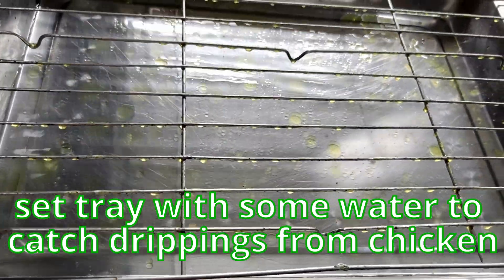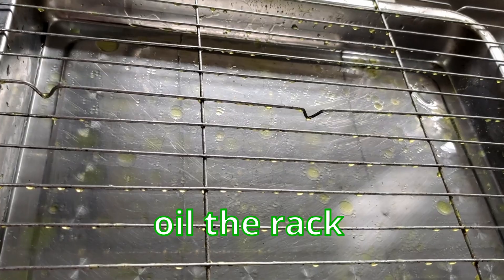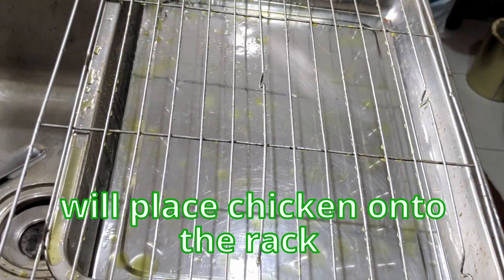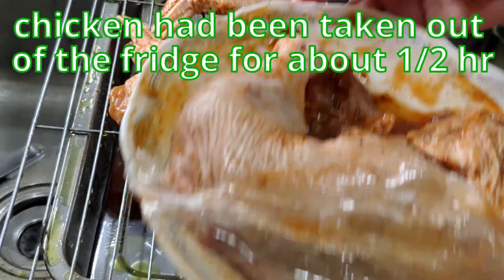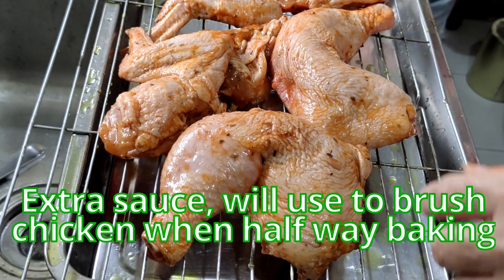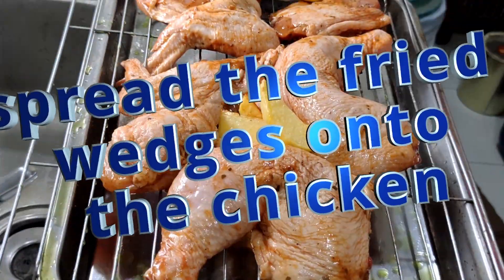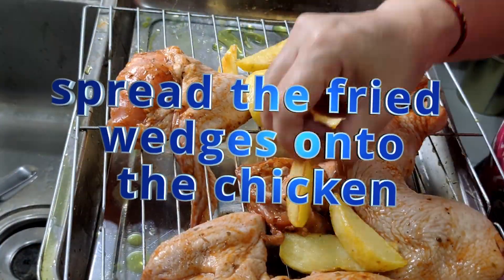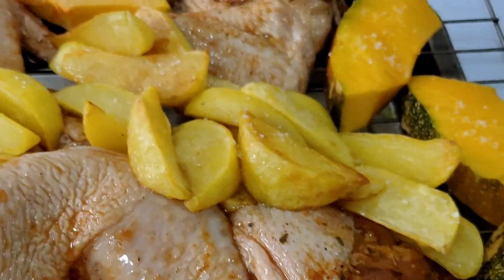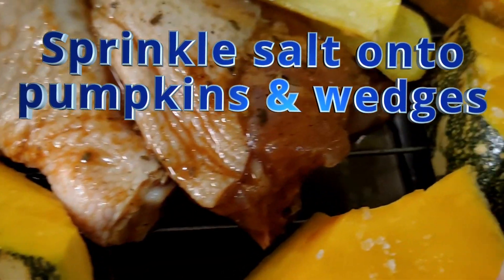Meanwhile, I've already set the tray with some water to catch any drippings from the chicken. There's a rack — I oil it and then place all the chicken onto the rack. The chicken has been taken out of the fridge for about half an hour. We'll turn the skin side up and apply the extra sauce, which we'll use to brush it when it's halfway through baking. I've also added the fried veggies and pumpkin alongside the chicken, with salt sprinkled on the pumpkins for more flavoring.